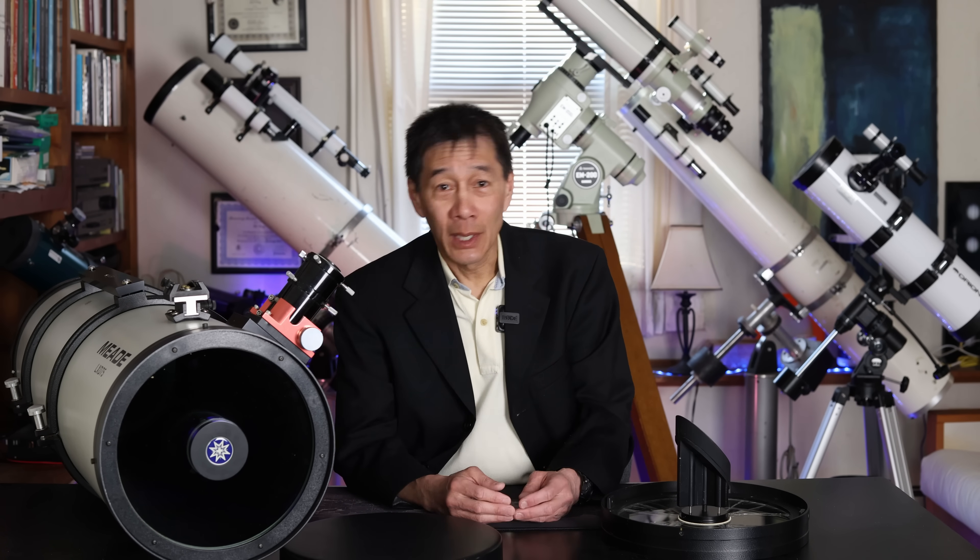Well, the response from the internet was incredible. So many of you giving well-wishing and offering words of support and help. I got offers from places as far away as Germany, including a couple of people here in the United States who have one of these telescopes and even offered to just send it to me — that's a little too much; you don't have to do that.